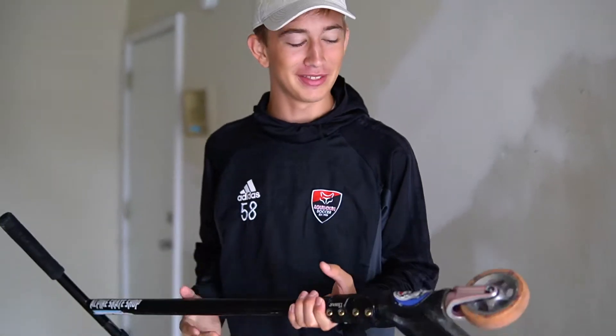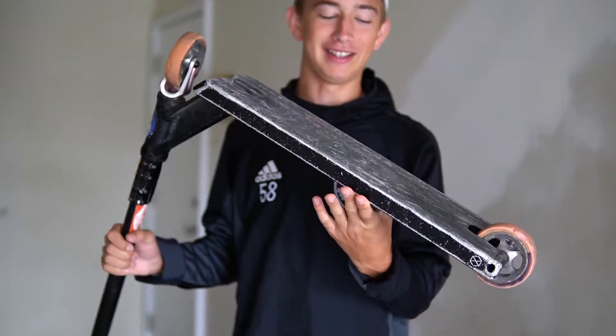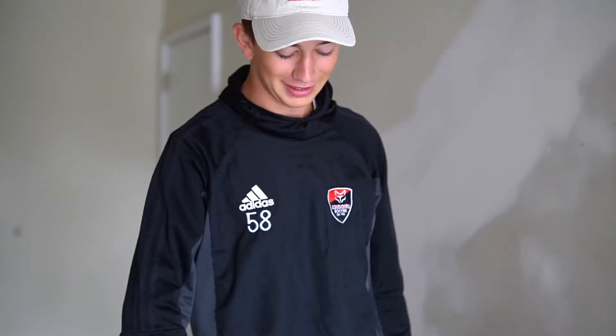Welcome to another YouTube video. This is a review of the Native Advent V2 deck. I didn't film a proper intro for this, so this is the intro, and now we're gonna head off to the skate park — here are some b-roll shots.